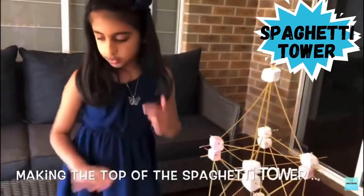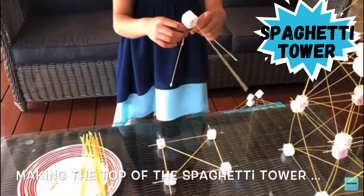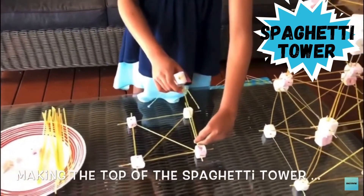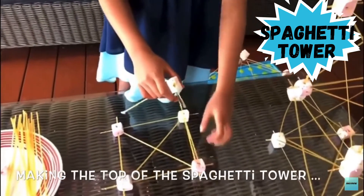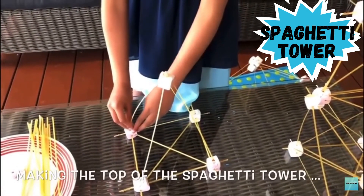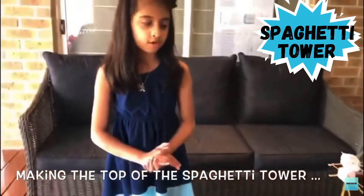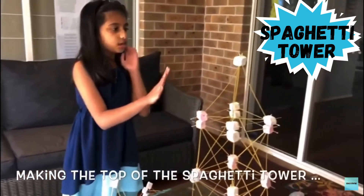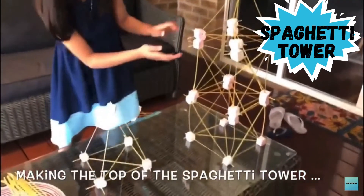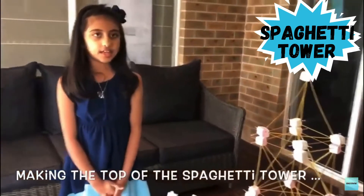The triangle prism for the top. So I'm going to take this — what you need to do is take one stick like that and take one marshmallow for the top and put this one in on this side like that. So now you're done with your triangle prism, and then you put it at the top, connect it to this one, and then you're done with your tower.